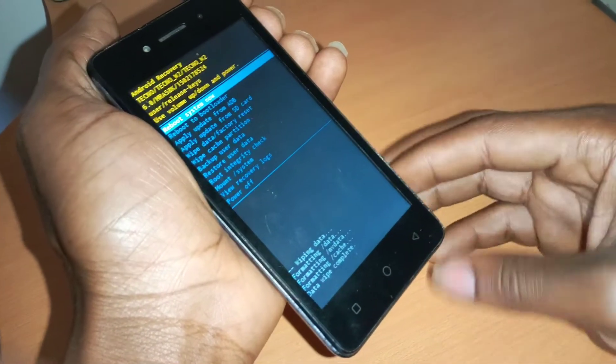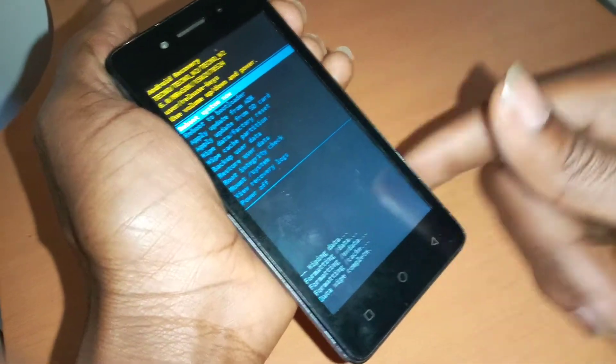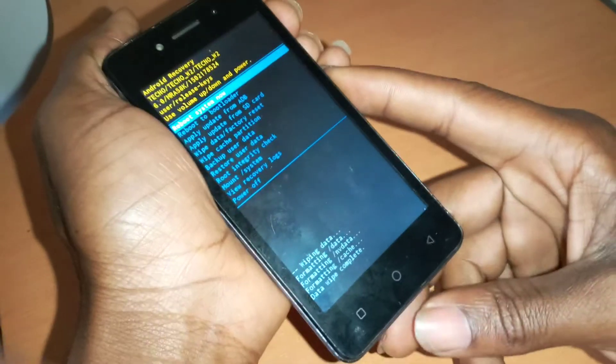This is going to format everything in your phone — everything is going to be lost, and the phone is going to go back to its normal state, the way you bought it.